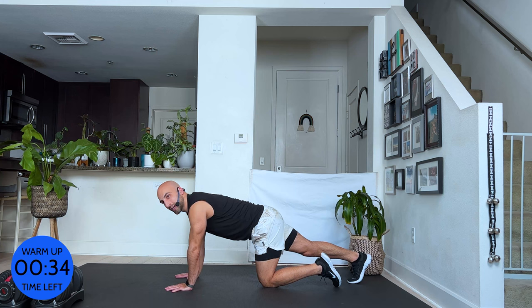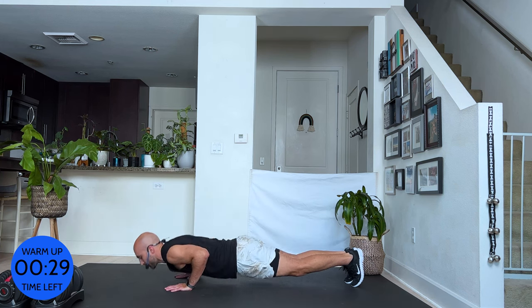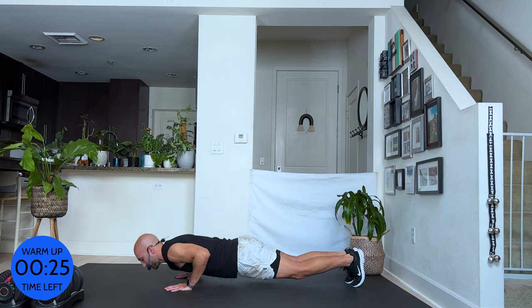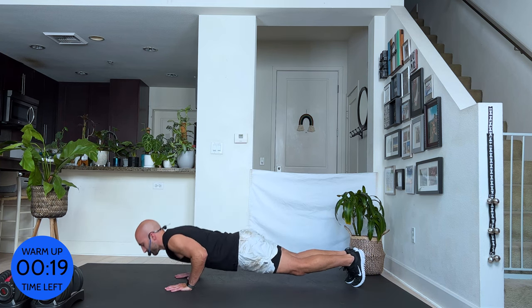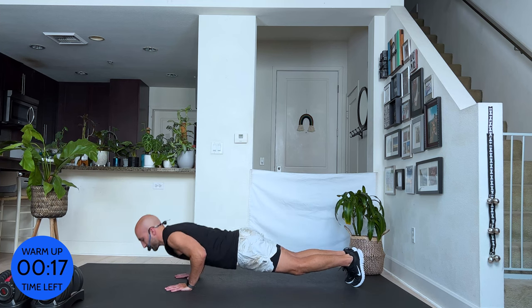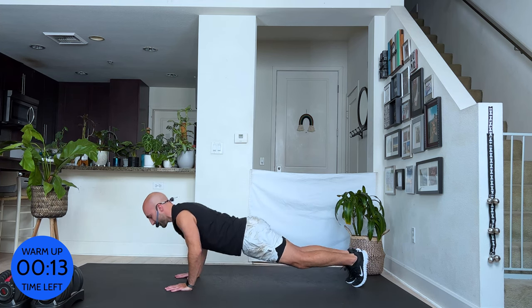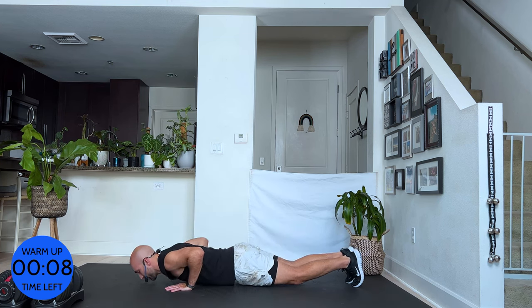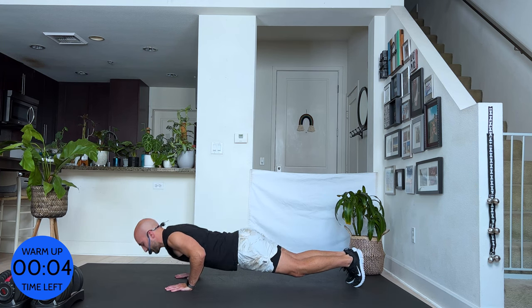We're going to go into 15 push-ups. You can be on your knees, or you can straighten your legs. Do your own tempo. Your hands are just a little further apart than your shoulders. Your elbows want to go diagonally back. When you go down, shift your weight slightly forward so your chest stays between your palms at all times. Navel in tight.